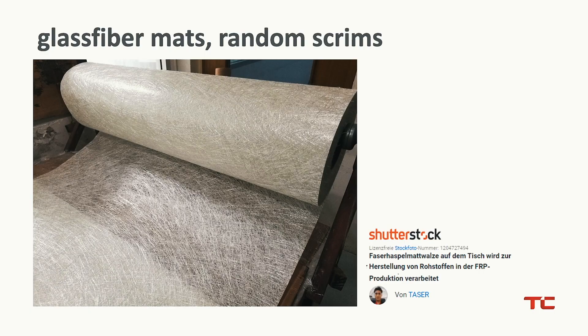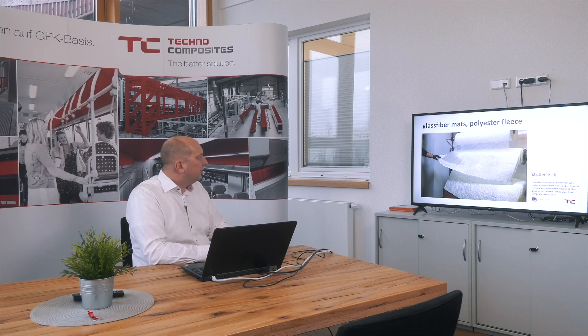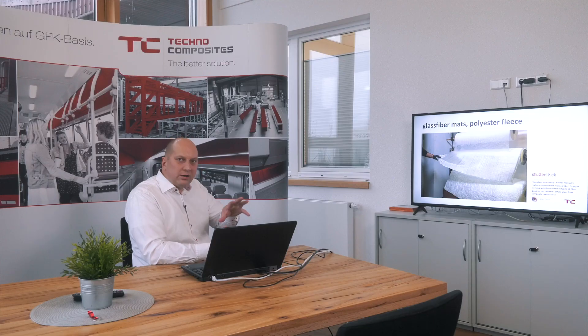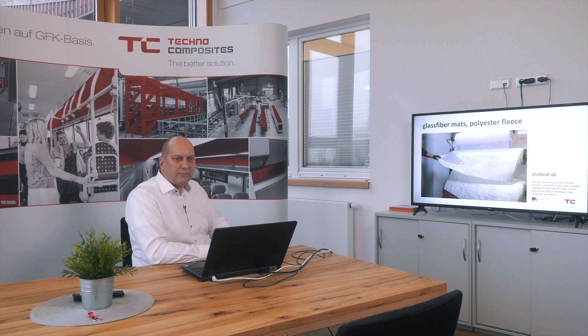You also have glass fiber mats, and in this way you can see them with a random scrim. These are also used to make the product more stiff. In another picture you can see glass fiber mats that are random or woven — that's also possible. You can use also woven glass fiber mats. And in the upper area of the picture you can see a polyester fleece. A polyester fleece is often used to have a more smooth surface, which is good for afterward painting or whatever you want to do with the profile.